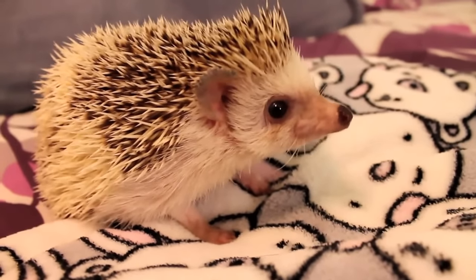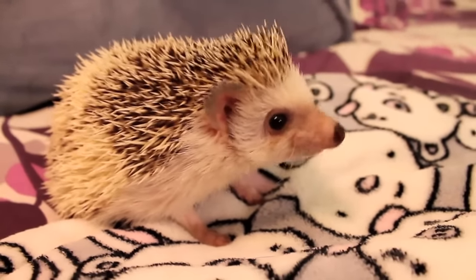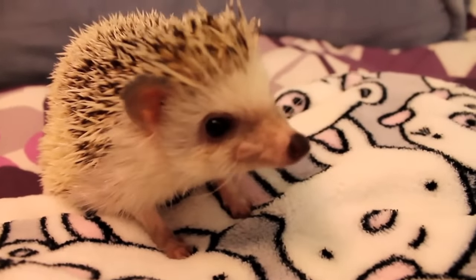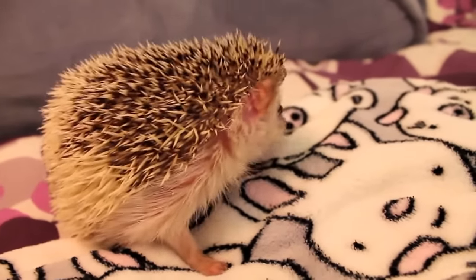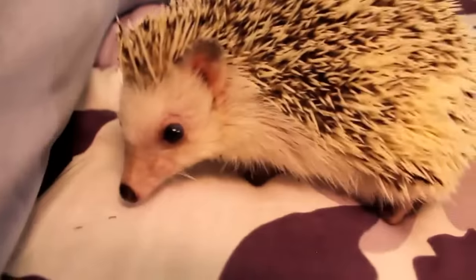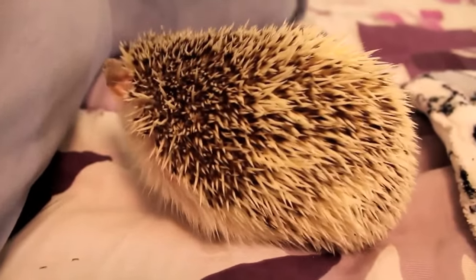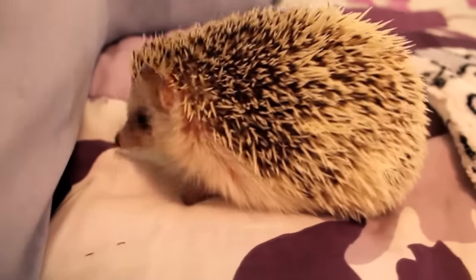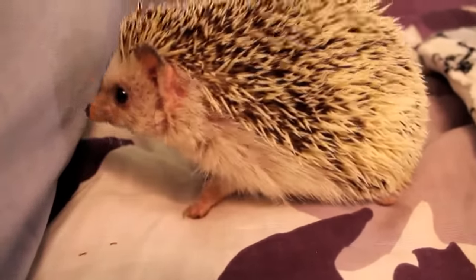Alright guys, I hope that this video was helpful to anyone that is thinking about getting a hedgehog in the future. As I mentioned earlier, make sure to hold them every day — it may take time to get them tame. It could take days, weeks, months, maybe even years. With Teasel, it took me a full year to get her tame and comfortable while I was holding her, while with my previous hedgehog it was only a matter of days, so it really depends on the hedgehog's personality. Some people give up when they see their hedgehog doesn't come around quickly, but if you leave your hedgehog in their cage all the time, they're never going to get used to being handled, and you also wouldn't get to enjoy the benefits of having a pet. Thank you so much for watching, and I will see you guys in my next video. Bye!